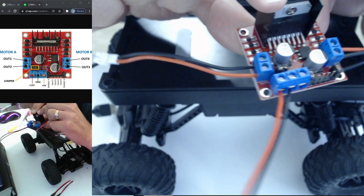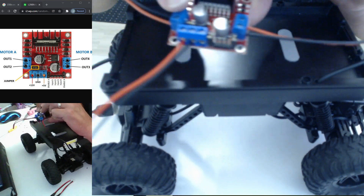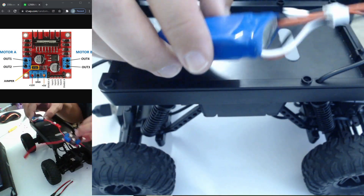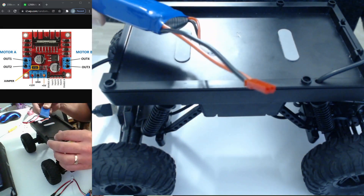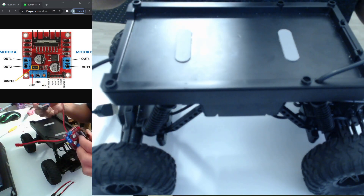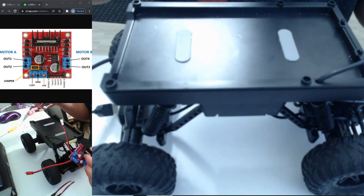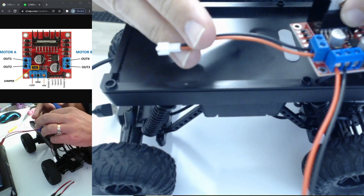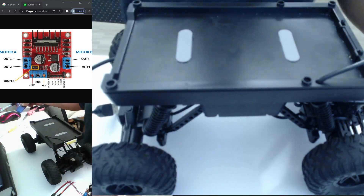I got the L298N right off Amazon — it's basically a motor driver you'd use with Arduino. I've already got a wire going out to motor 1 and motor 2. The only other thing you need is a power source, also from Amazon — a 7.4-volt lithium battery like for an RC car. This approach will work for pretty much any cheap RC car as well, because essentially we're intercepting the signals that would go to the motors, running them through the board, and triggering the motors to run off the 7-volt battery.